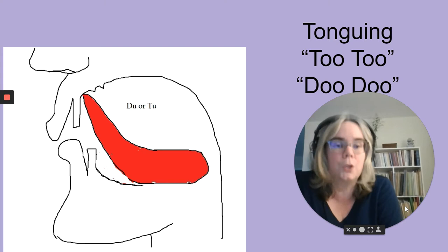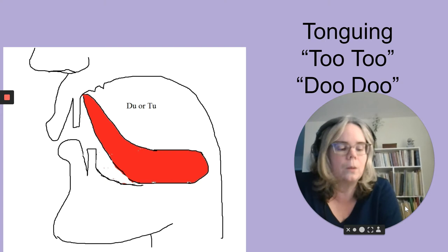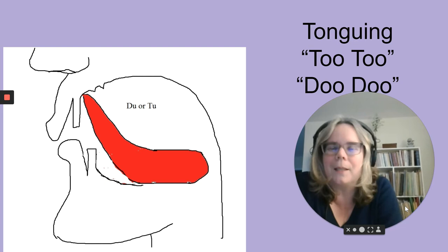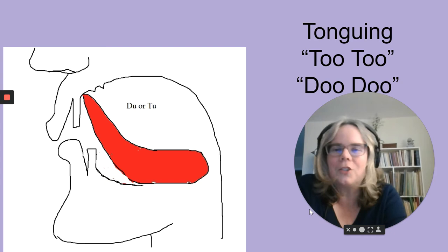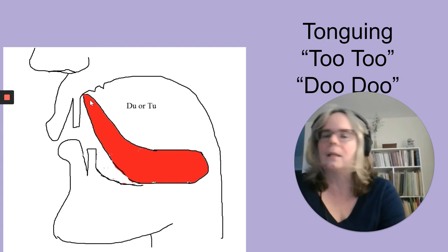I recommend using the syllable 'two.' It's a stronger and clearer attack for the flute. Some teachers advocate the syllable 'do,' which is okay for a more gentle legato tongue or for someone whose tonguing sounds too harsh. But for beginners I usually use 'two' — the letter T. In American English, that is the clearest. The illustration I have here is from Jennifer Clough's website, the Canadian flutist, whose materials I like. It shows the tip of the tongue up at the roof of the mouth behind the upper teeth — the typical articulation position for American speakers saying 'two.'